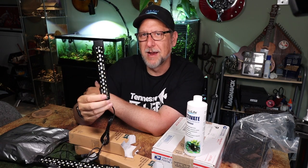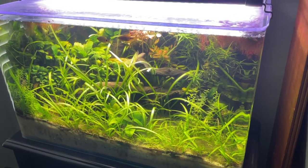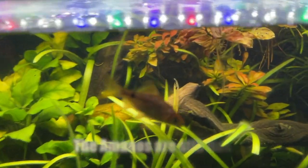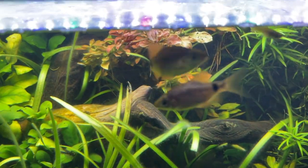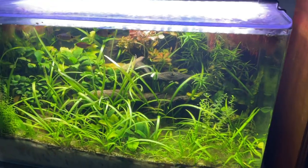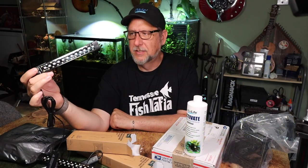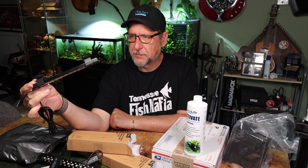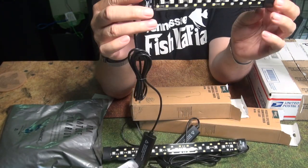This light is going in the steampunk tank to add a ramp-up ramp-down light cycle. So far my favorite Hagar product has got to be the 24/7 light — I really love that light on the no-filter aquarium, which by the way is doing good except that all my shrimp died. I put some other fish in there and everything else looks great — plants are doing good, algae is going away. So this is going to add a ramp-up ramp-down feature to the steampunk aquarium.